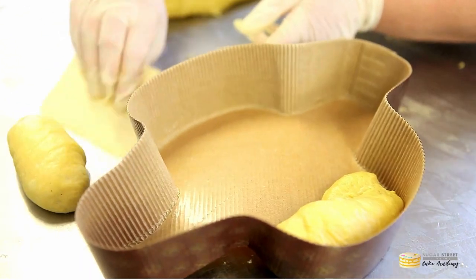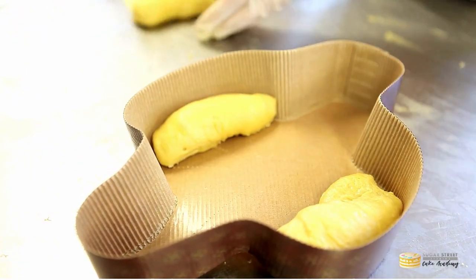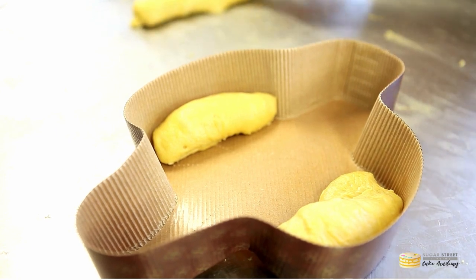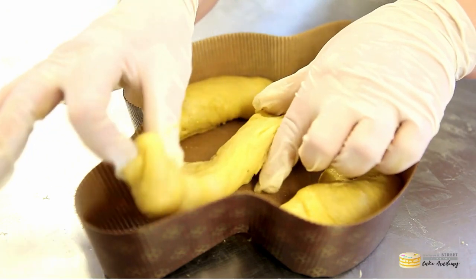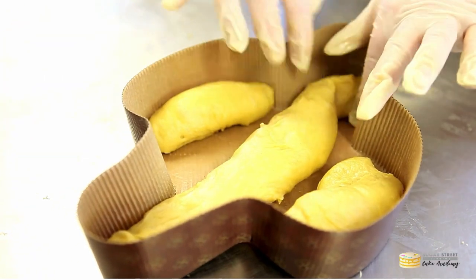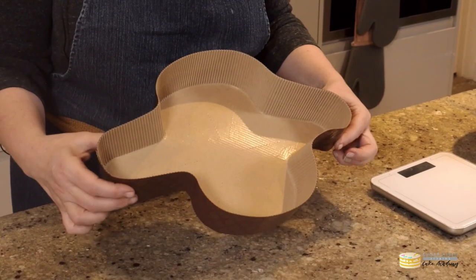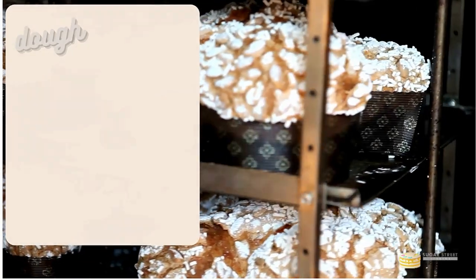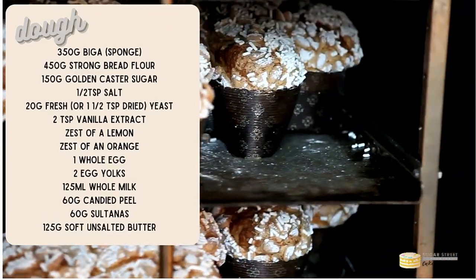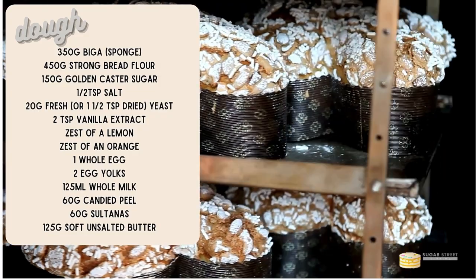For this tutorial I'm going to be making the colomba in a dove-shaped pan. These are relatively easy to find online — I ordered mine from a bread specialist online shop. If you can't get hold of one, you can also just bake it in a regular round tin too. This dough makes about a kilo-sized colomba.